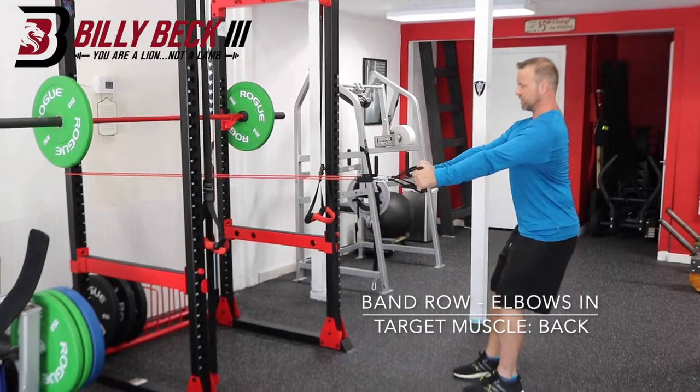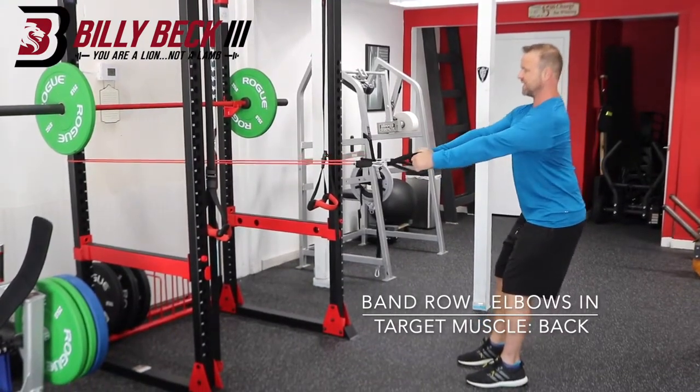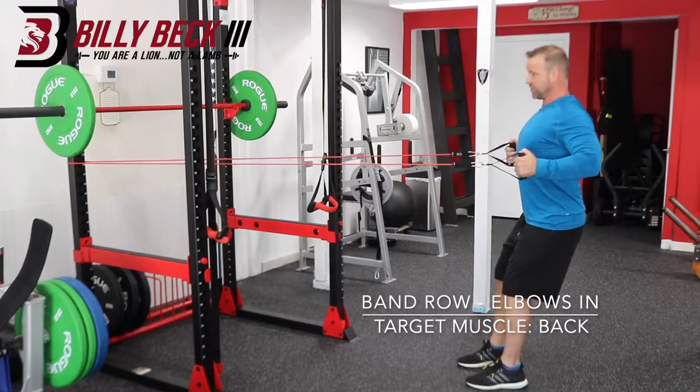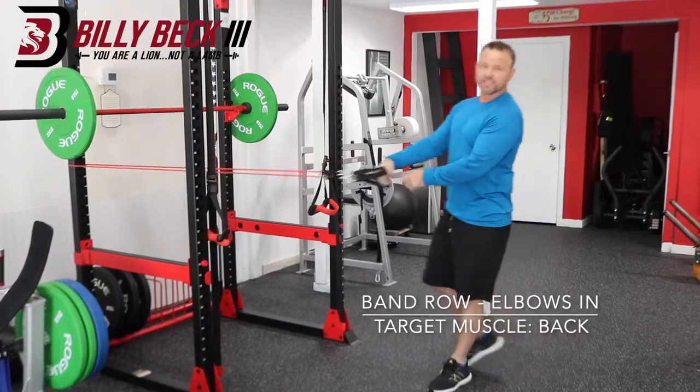So stand the way you want to look, good posture, and pull with your shoulder blades and your elbows in at your side. You're also working the navel and the biceps, too. It's that easy. Go for it.